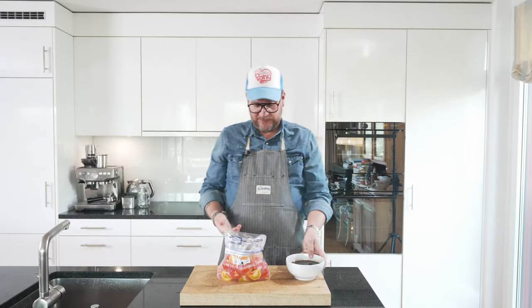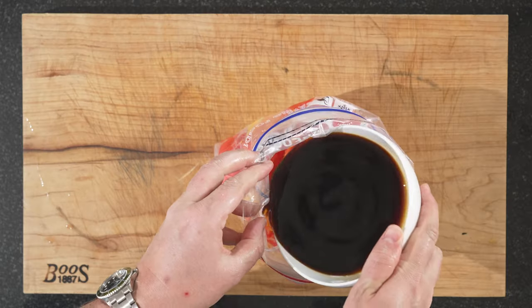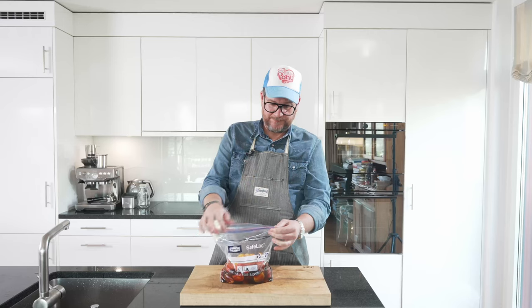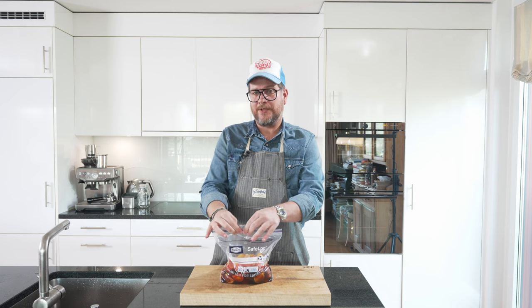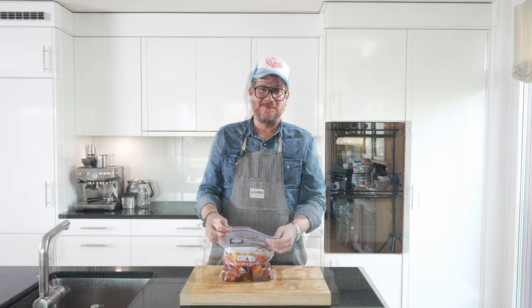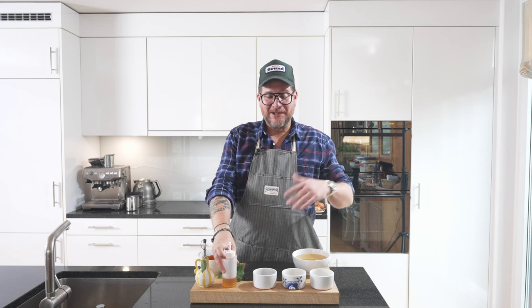So we have a bag of tomatoes and we have our ponzu. Now we just put our ponzu in there, and this is ready. It needs about three days — that's why you saw me in different clothes before and after. Put them in the fridge and you're good to go. Really not rocket science, you just need to plan a bit ahead.